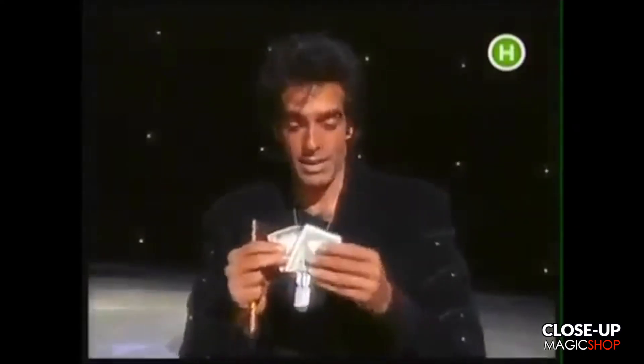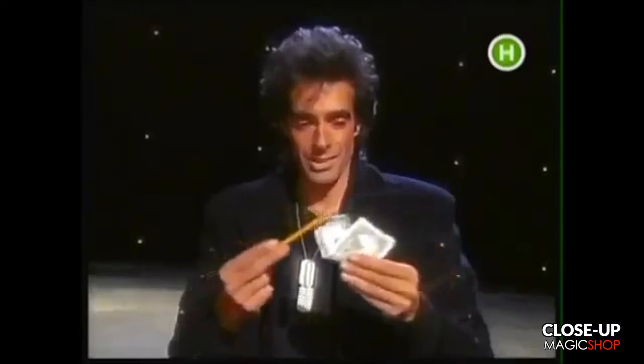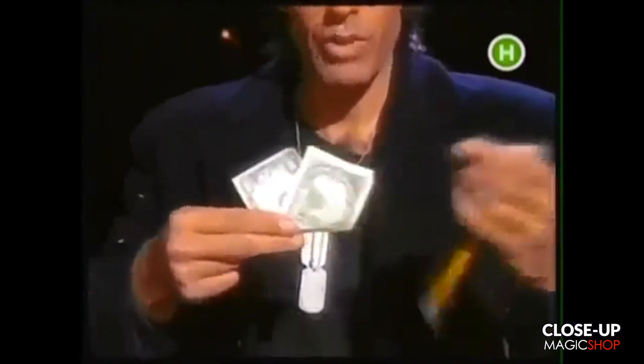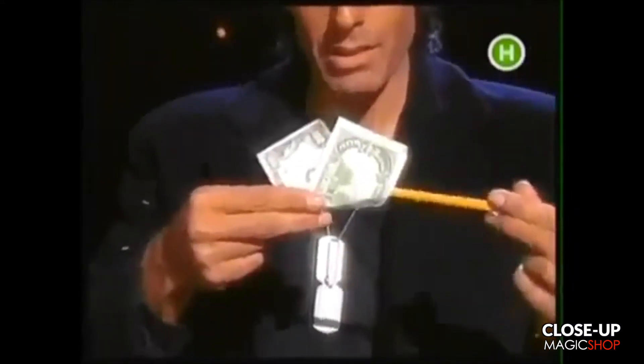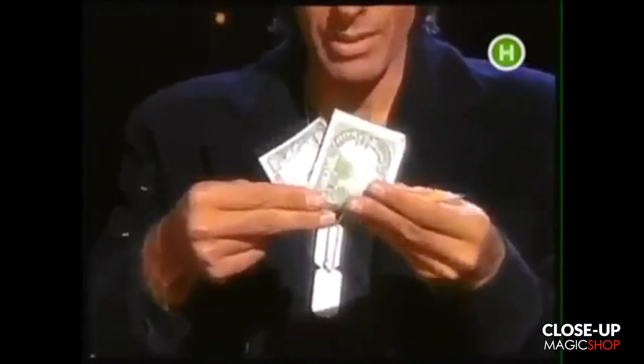I'm going to do that again, and this time I'm going to show you exactly how we do it. You see, the pencil really doesn't rip the bill — the pencil actually melts through the bill. You don't believe me? I have to prove it to you.